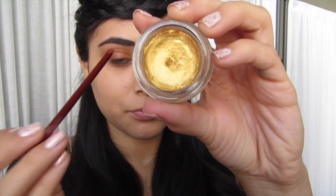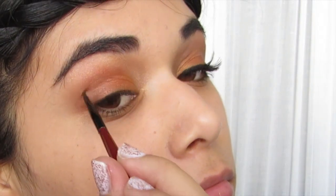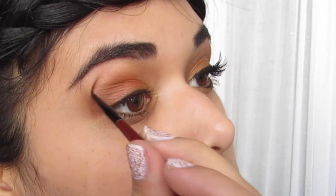Now I'm taking a gold cream eyeshadow and a thin liner brush and I'm going to be dabbing this on right under my brow bone and at the top of my eye socket for a little bit more shimmer.